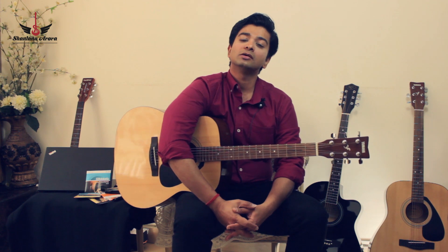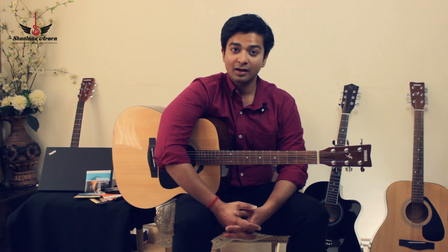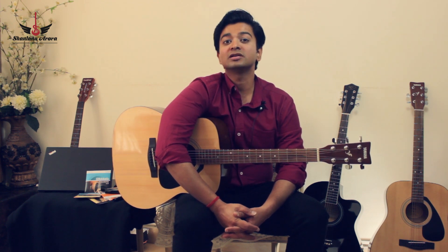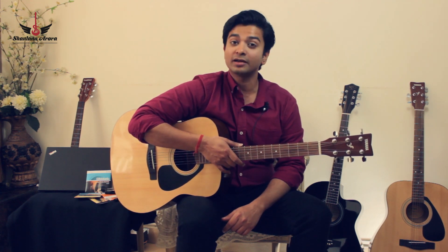So in this video, I'm going to demonstrate a variety of popular branded guitars in the market and how they sound when you put a new set of strings on them. This is the first guitar that I will be demonstrating on.